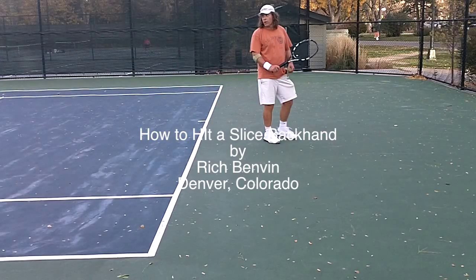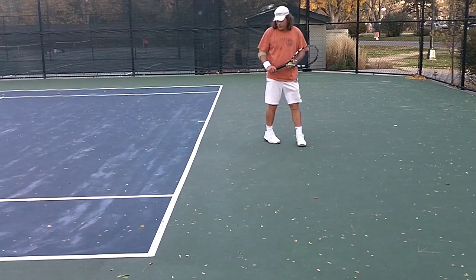Hi, this is Michael LeMenz with MyTennisTools.com. Over at Wash Park the other day, I ran into Rich Benven, a professional tennis player who has a great slice backhand. It was a pleasure to watch him hit it, and he agreed to give us a few tips, so I had my camera and decided to videotape this.